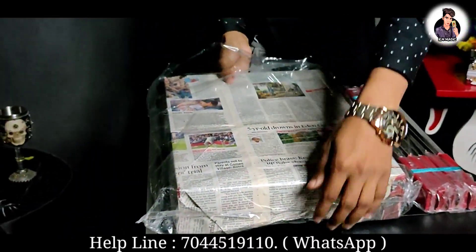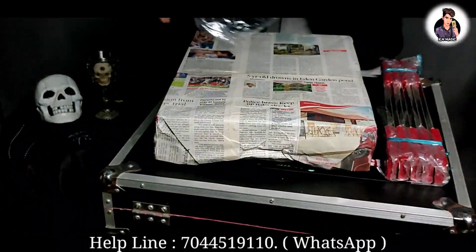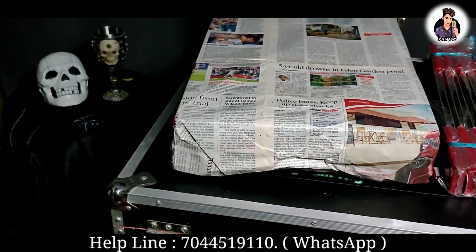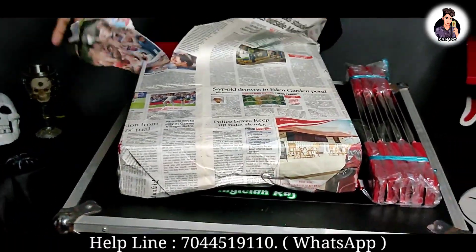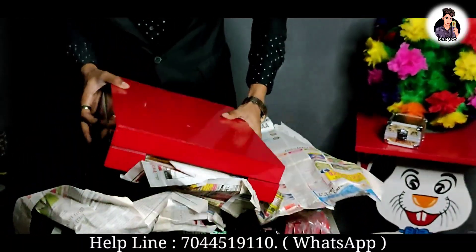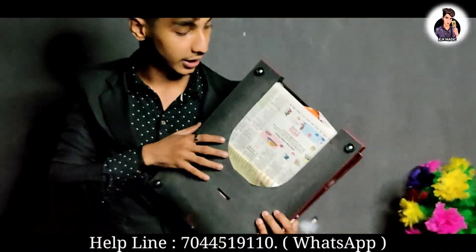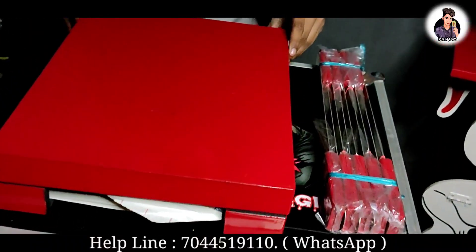First we will put this package on the side, and we will put this tape on the side. We will put this in a total box — this means if it is foldable, then fold it and it will come to the total box. Just like this.